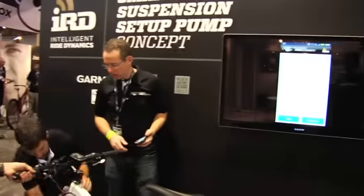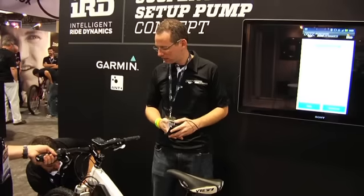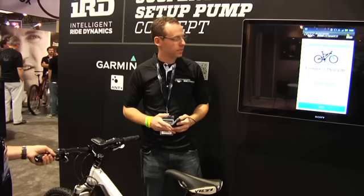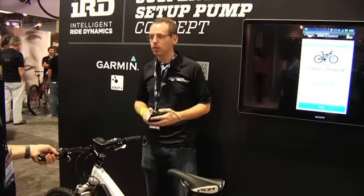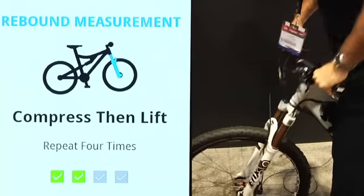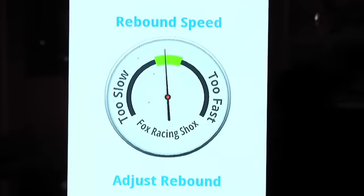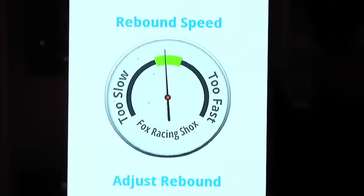Let's continue. Now we're going to get the fork into an initial position, just somewhere in the middle for rebound. And what we're going to do is compress the fork and then lift four times. No adjustment necessary. If it was a little bit too fast or too slow, it would tell us the amount of clicks to go one direction or the other to get to where we want to be.